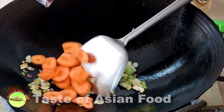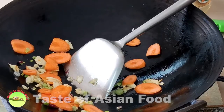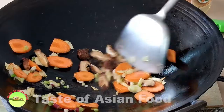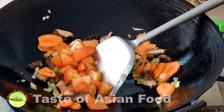After that, add the carrots, then the mushrooms, followed by the tomatoes.